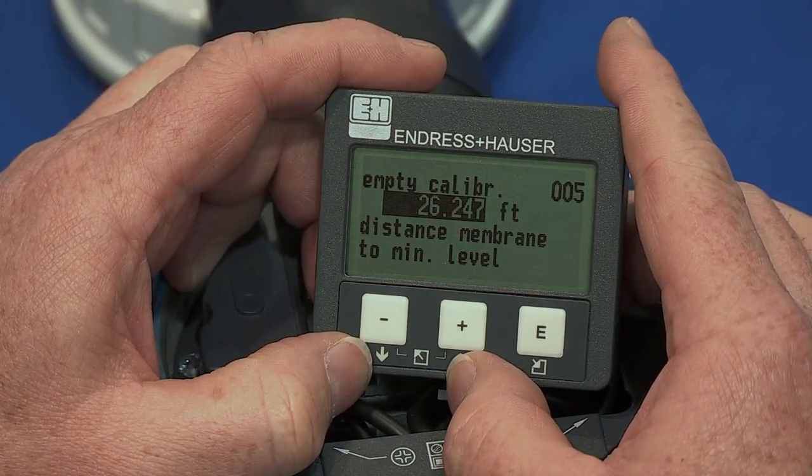As an example, if the distance is 20 feet from the bottom of the sensor to the bottom of the tank, enter 20 feet into this parameter.